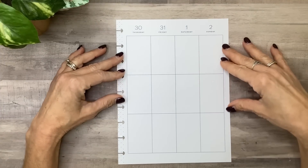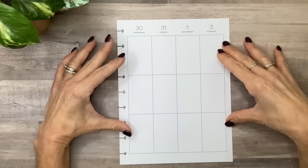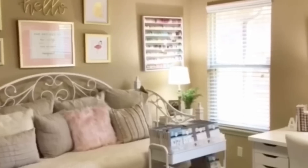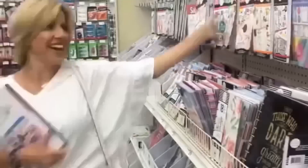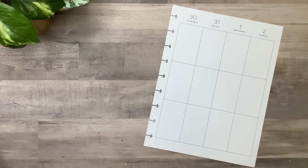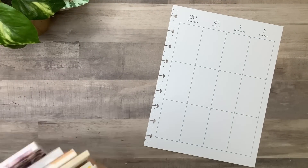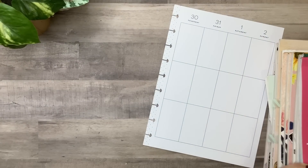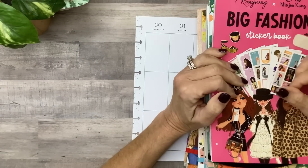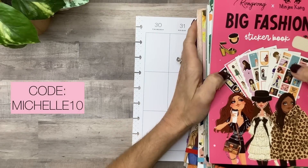Hey, you guys, it's Michelle here. Thanks for joining me today and welcome to my channel. In today's video I'm going to show you 10 different ways to use decorative stickers in your planner. I pulled out a big stack of sticker books and I'm going to use some of my Rongrong sticker books for this. I'll include my Rongrong affiliate link in the description and you can use code michelle10 to save 10% off your purchase.